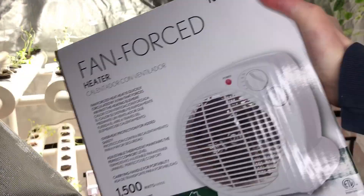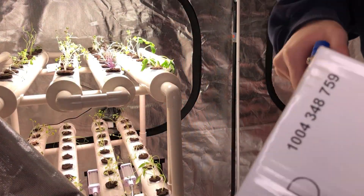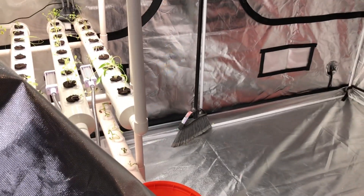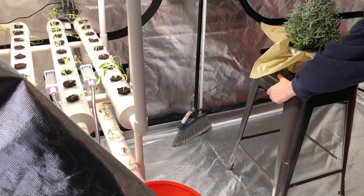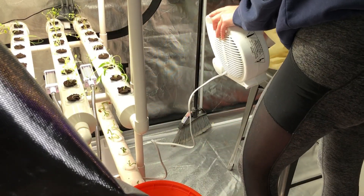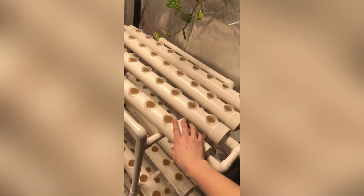Finally, I recommend having both a fan and a heater. These don't need to be expensive — both of mine were around twenty dollars. Adequate air circulation will ensure your seedlings and plants get adequate oxygen supply, and a heater is really useful if you live in a colder environment or if you have your system set up in an often cold basement like me.